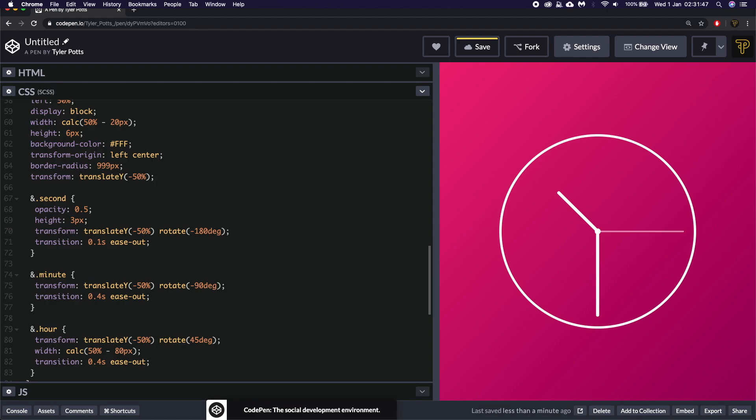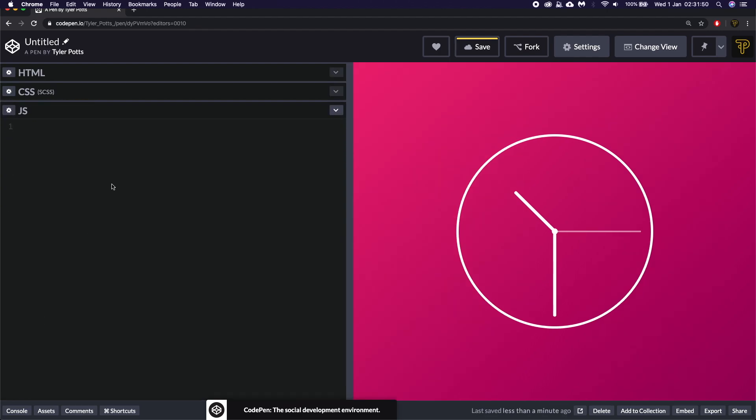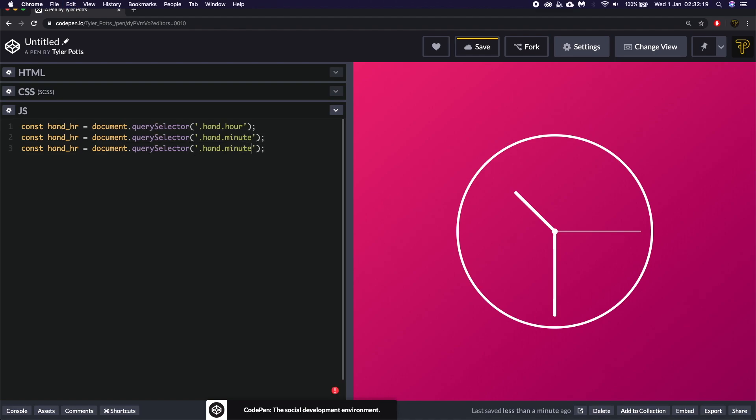That's all the styling — it has no functionality yet. Now we move to the JavaScript, which is the final part and not that difficult to make tick. We use querySelectorAll to grab the hands: document.querySelector('.hand.hour') for the hour hand, then minute, then second — renaming them to handHour, handMin, and handSec.